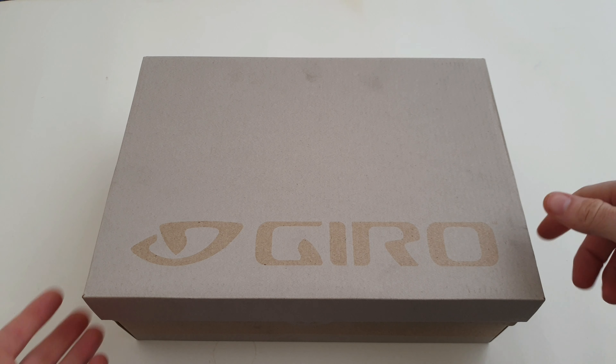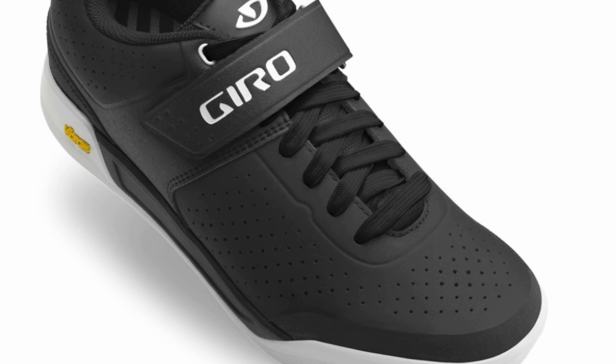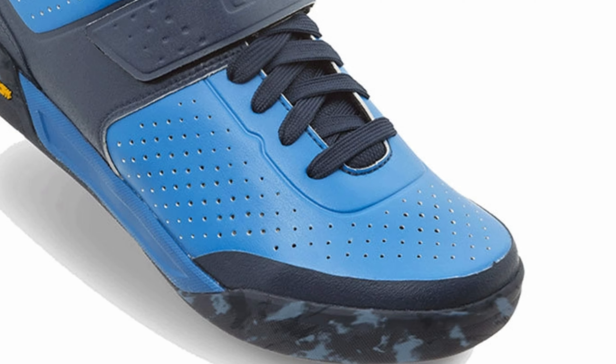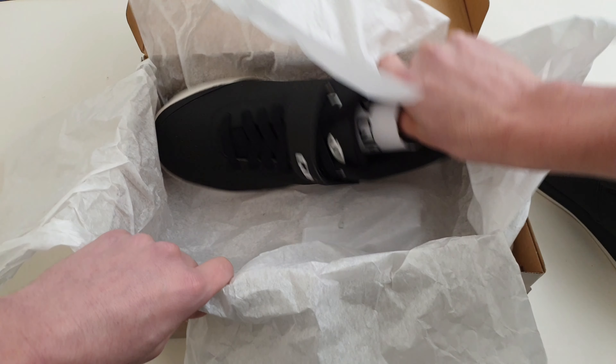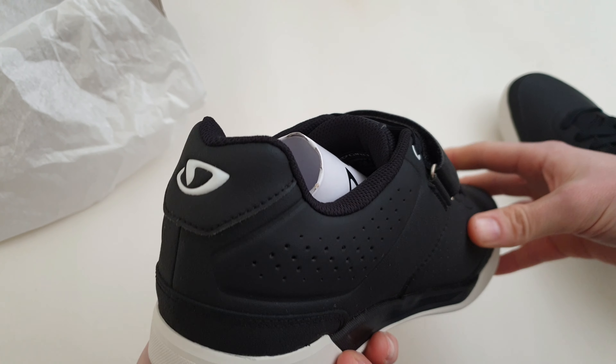They just come in a straightforward box. They do these in three different colors: a black upper with a white sole, a grey upper with a brown sole, and a blue upper with a blue sole. Just get these out and have a quick look around, then go into some of the details on them.